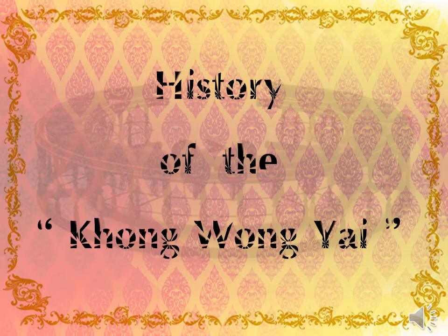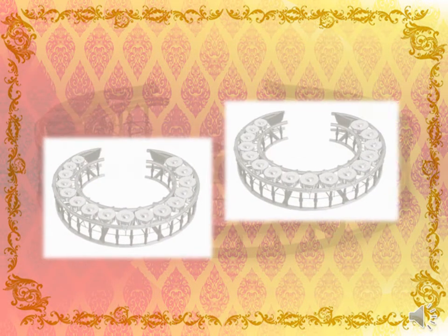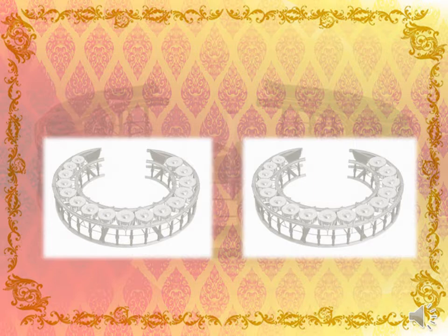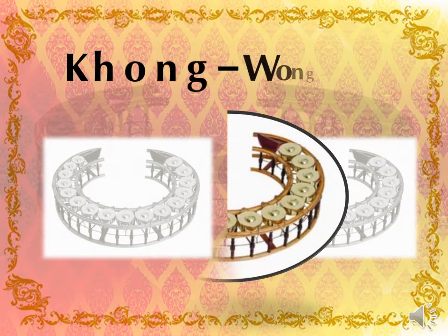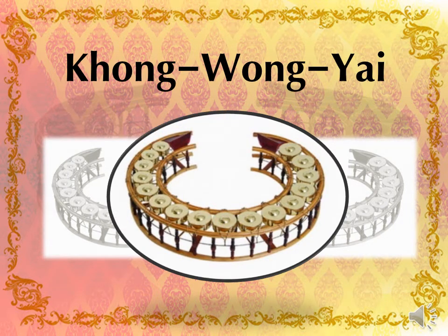History of the Kong Wong Yai. The Kong Wong was probably originated before the Ranat, because there are old carvings with pictures of Piphat ensembles which contain the Kong but don't show the Ranat. In the olden times, such as in the Ayutthaya period, there was probably only one size of Kong used in the Piphat ensemble.